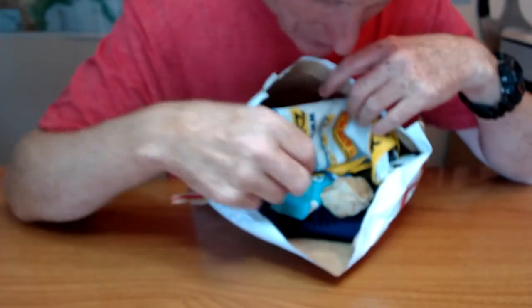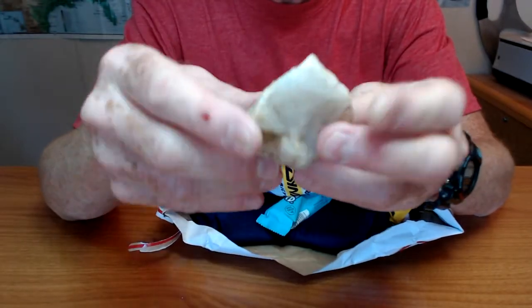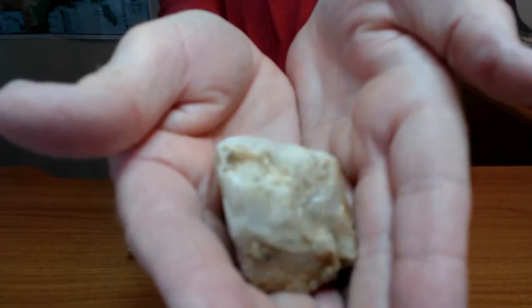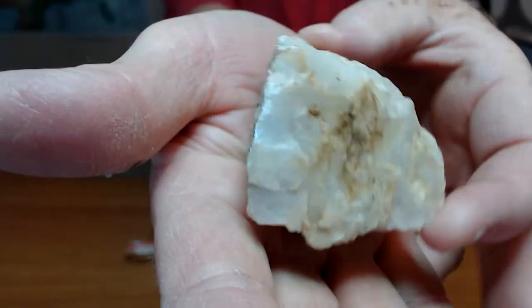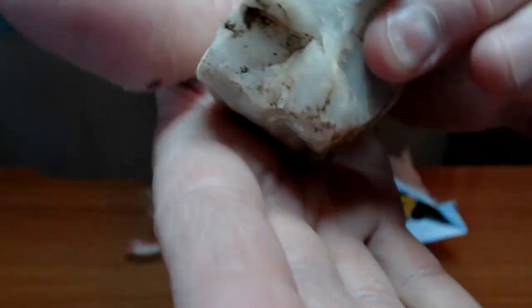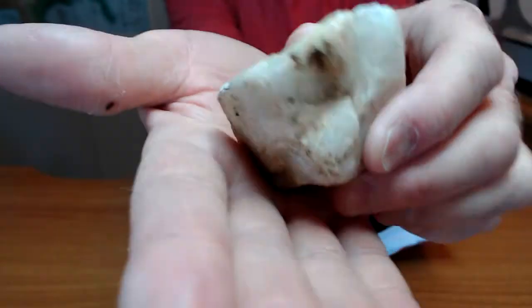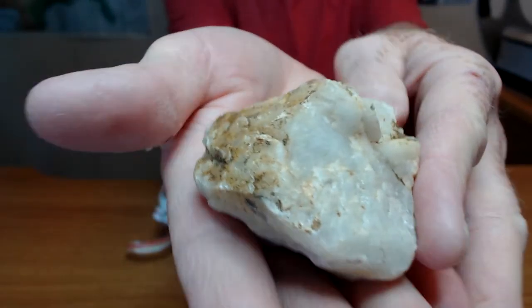That's cool. We have a rock from Australia. That is cool, I love it. Some type of quartz or agate or something. Very unusual. I love it. Thank you, Sammy.